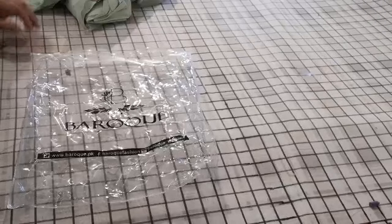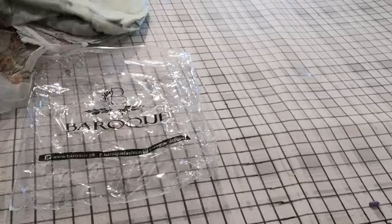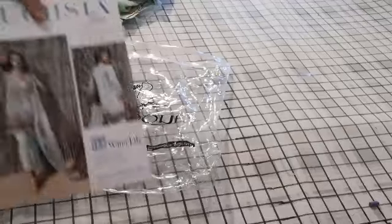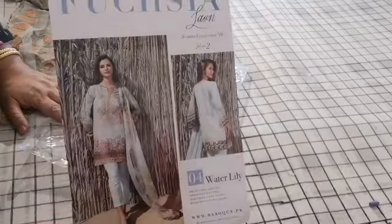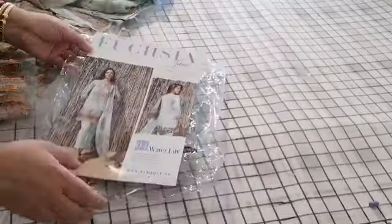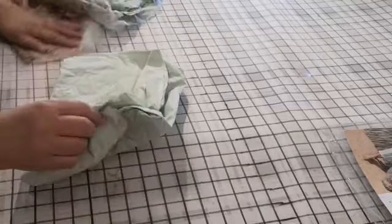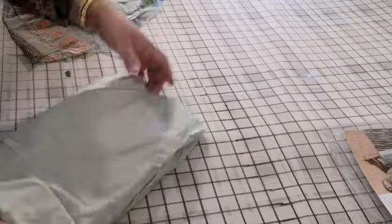Assalamu alaikum and welcome to Jan Sewing Solutions. Today I'm doing reviews on lawn suits by Baruch. The first one I'm going to show you is number four — Water Lily. That's the photo of the suit. These are original Fuchsia Lawn by Baruch. The suit comes with salwar fabric — there is ample fabric in these.